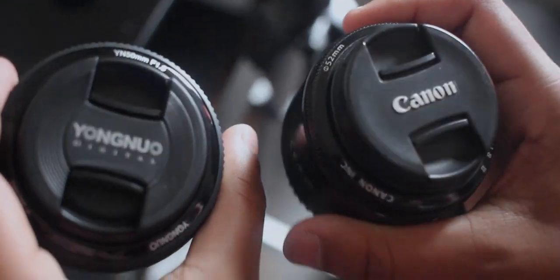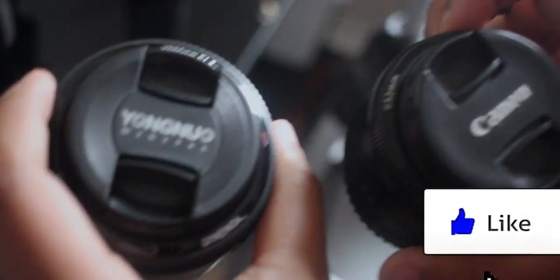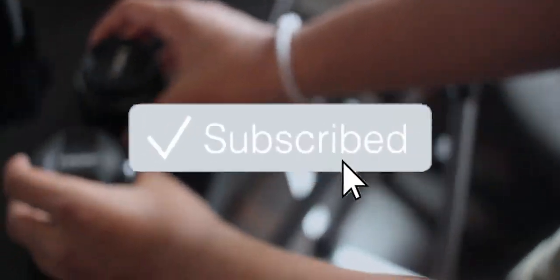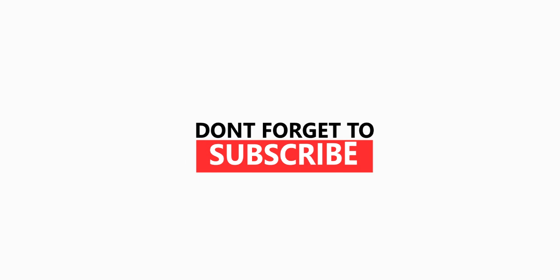Anyways, thank you guys so much for watching. Hope you guys enjoyed the video and if you did, be sure to drop a like and subscribe to the channel and make sure you turn on those notifications as well. With that being said, this is TechAlpha signing out — I will see you guys in the next one. Peace.